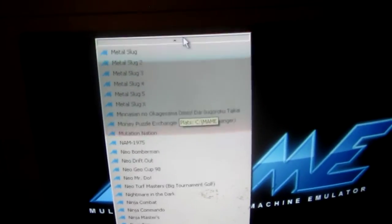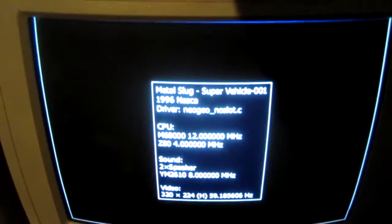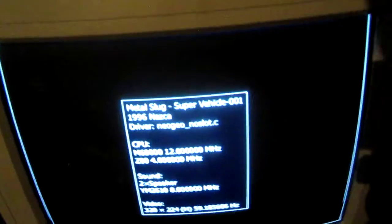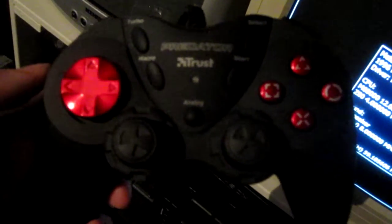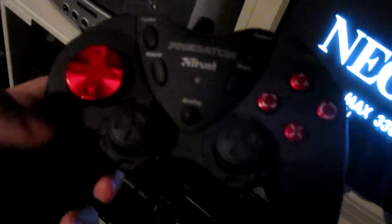And we start up Metal Slug here. I've hooked up a controller that I had, and I'm probably gonna replace this with something else because it's not working too well — it's seen better days, as I say. So I'm gonna see if I can find something better to use, but right now this is what I'm using for these games.